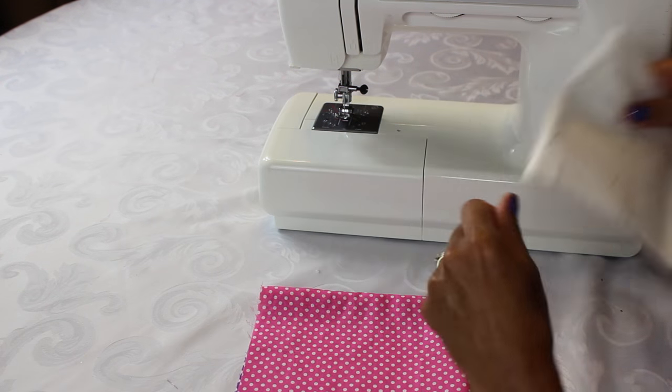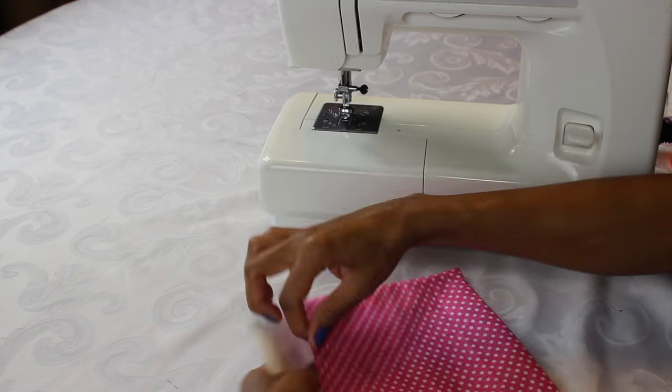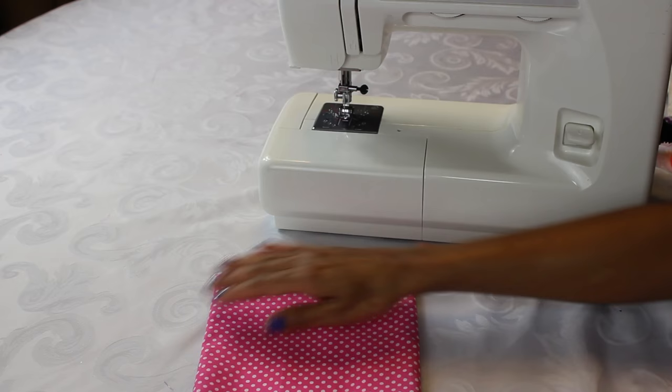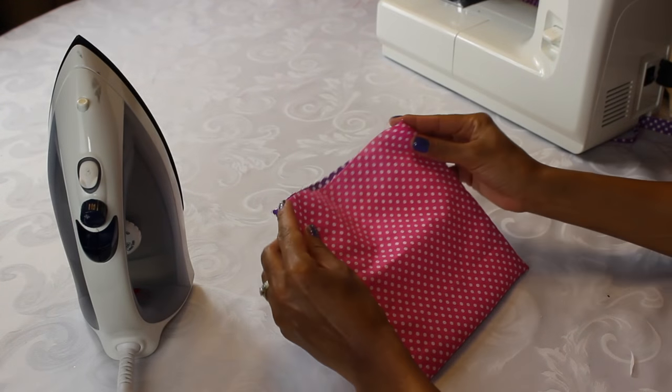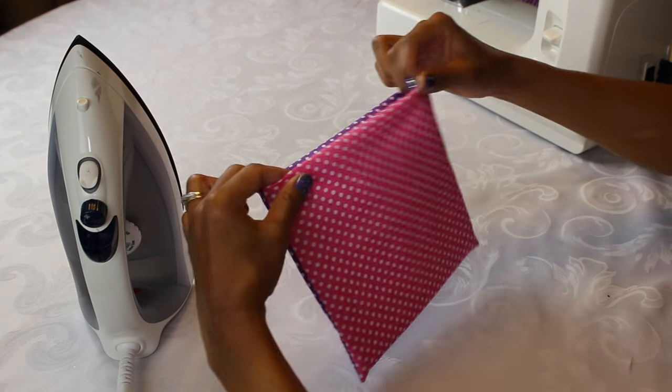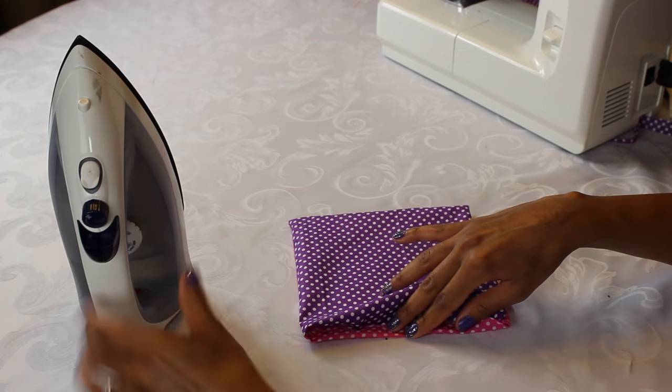You're gonna want to grab some tissue paper — the kind you put into gifts — and cut it into a smaller square than your material, then stick it in there. I put about six sheets and this is gonna help it stay up. For that last open side, I'm just gonna fold the ends inside and then iron it down.